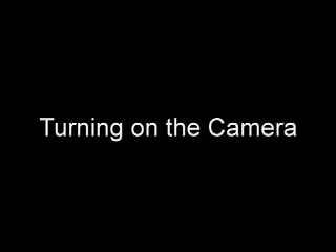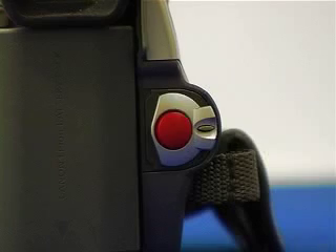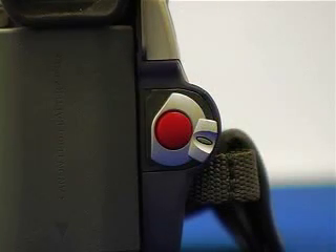Turning your camera on and off. The first option is you have camera and play VCR modes. Play VCR is at the bottom. If you move the switch down to the VCR mode, this allows you to watch the camera back and view all the footage that you have recorded.